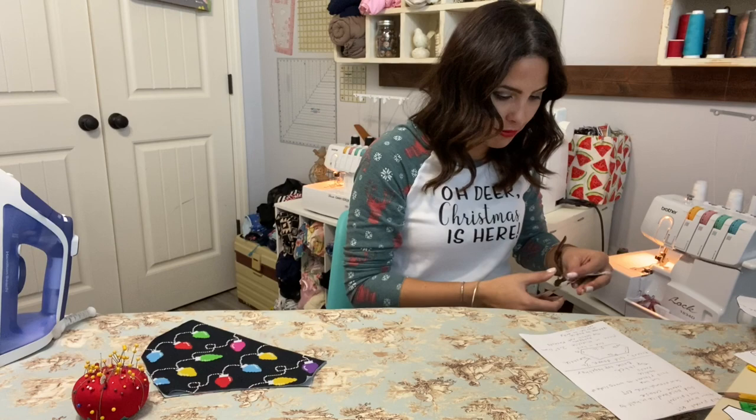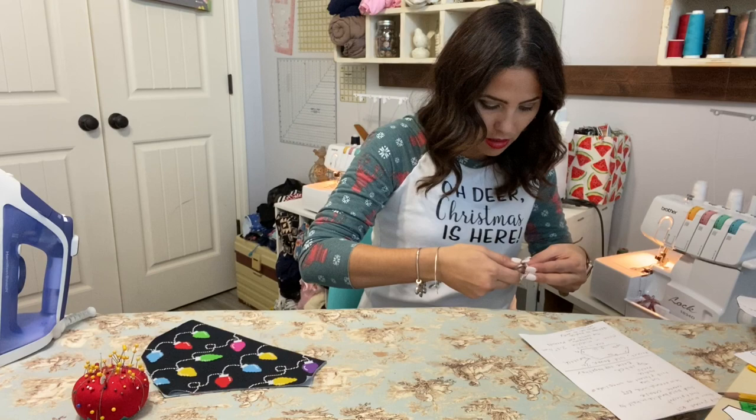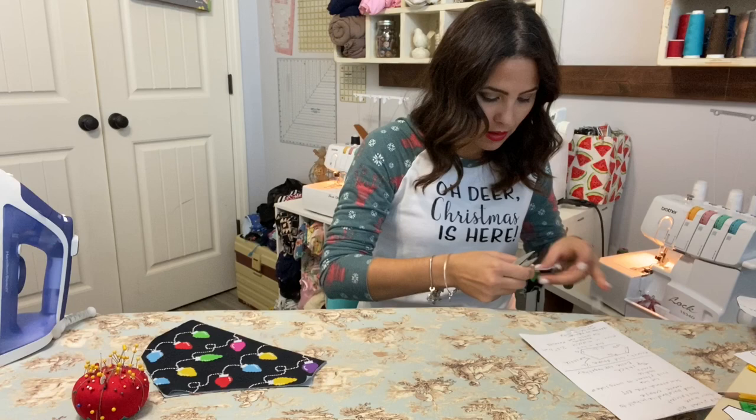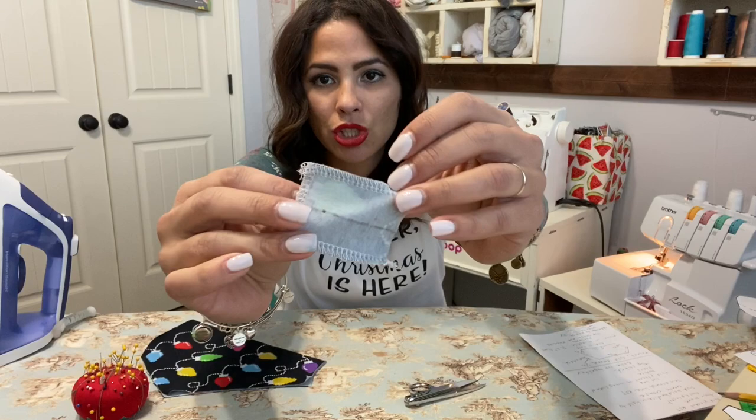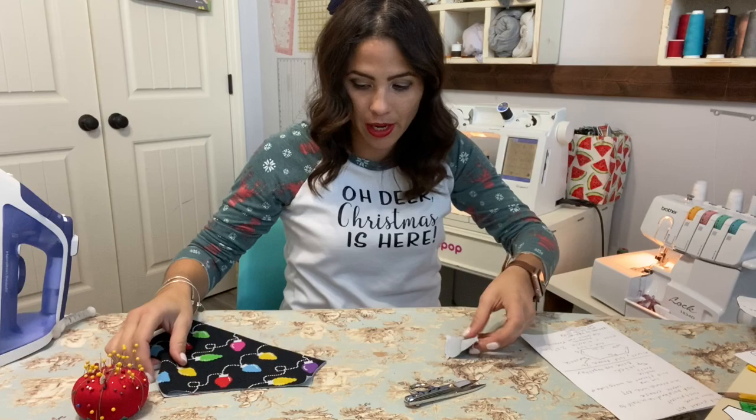My raw edges are finished. I'm just cutting off the little thread ends. See how it's done — the raw edges are all finished.